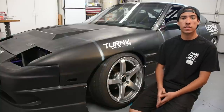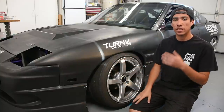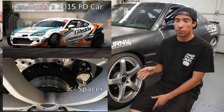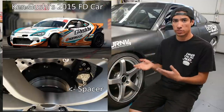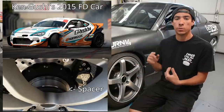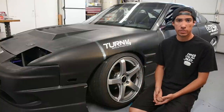Another reason to run wheel spacers is sponsor obligations. A lot of the time with a race car you can only run specific wheels in specific sizes due to availability. For example, I spoke to Kangushi's crew chief at Nitto Auto Enthusiast Day — I believe 2015 or 2016 — and they were running a wheel spacer on Kangushi's FRS drift car. The reason was the car had to be done by a deadline and the wheel sponsor didn't have the wheels in the correct size and offset in time for their Formula Drift event, so they put spacers on the wheels they were given to make the fitment work for the sponsors.